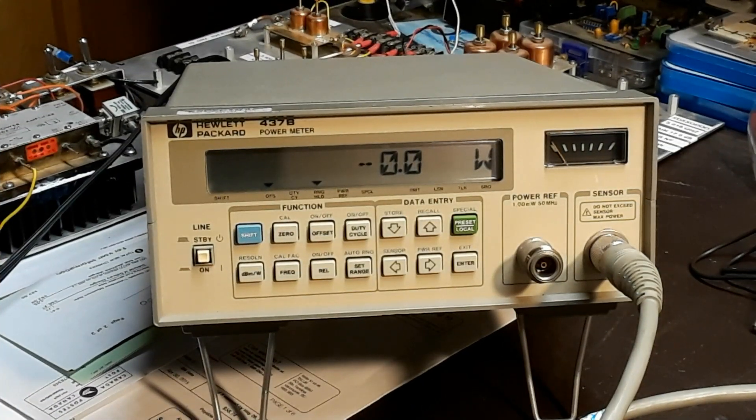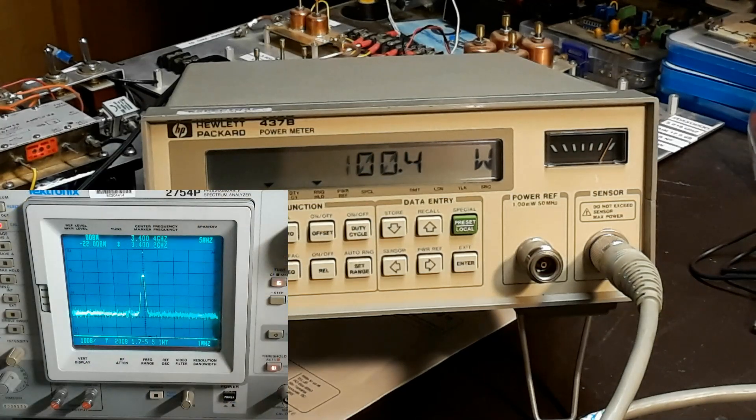Here's a video of the actual power meter itself. I couldn't sync these up with each other — it's pretty tough when you're using the same camera and taking different shots at different times, but it shows you what it'll do.